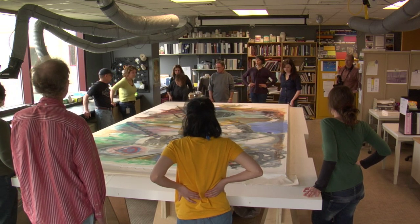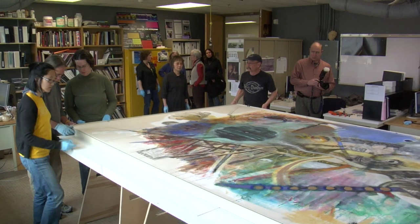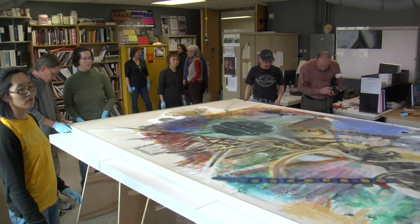The day we take it off the dust strainer will be the day we put it on the permanent stretcher. For the painting, approximately 12 feet by 7 feet, it takes a lot of coordination.